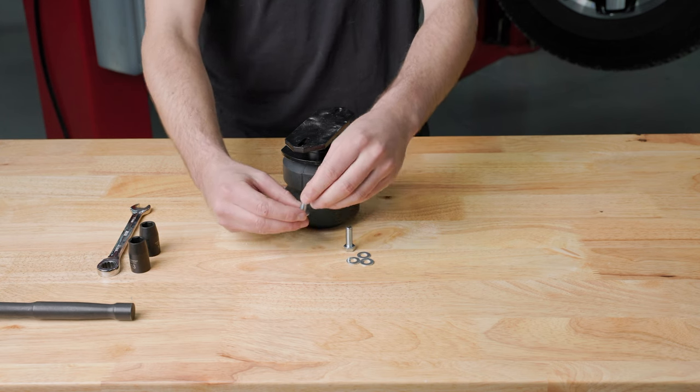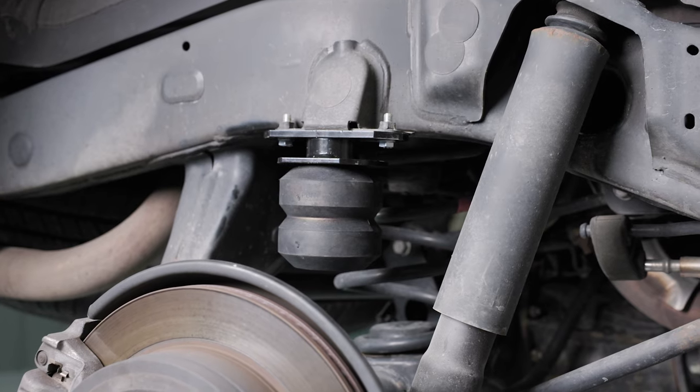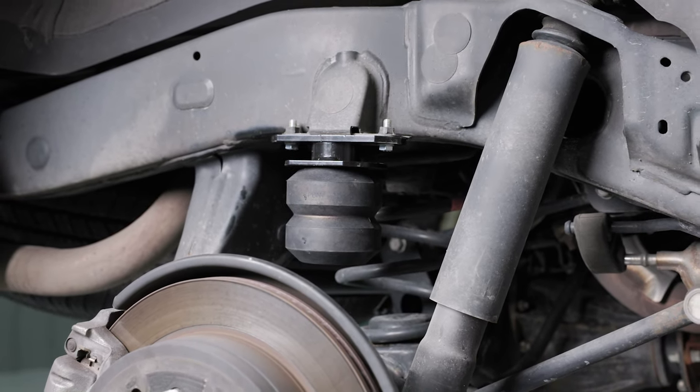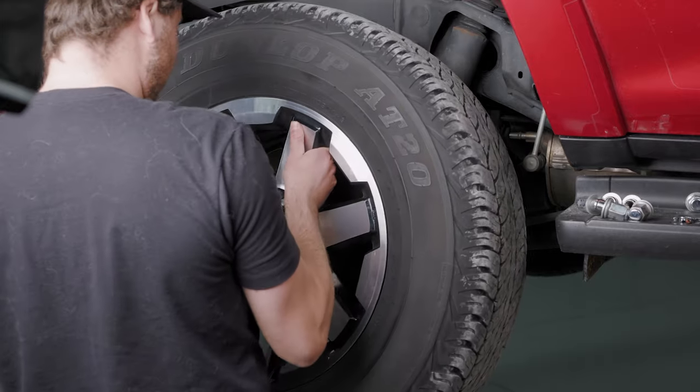Then, align the entire assembly with the existing holes in the frame and attach using the supplied bolts and washers and 13mm socket and ratchet. Reattach the wheel and lower the vehicle.